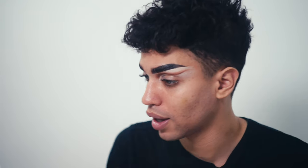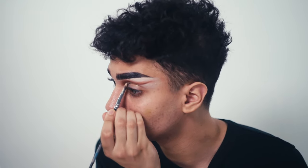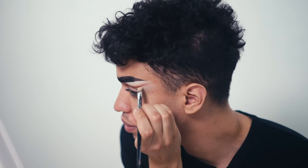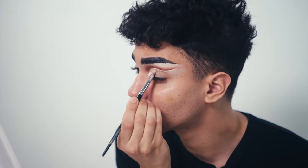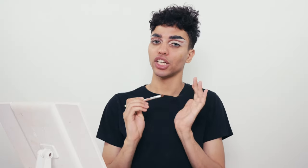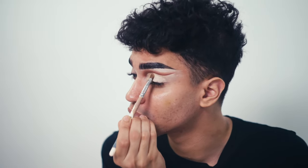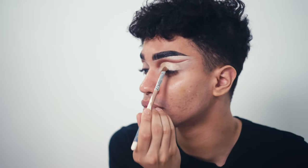Now that I have my crease traced out and fully blended, I'm going to cut my crease using some concealer and a flat brush. Starting in the inner corner, I'm just going to clean up that line and wing it upwards to lift my eyes. Now using a flat brush, I'm going to use a champagne gold eyeshadow and set that concealer.